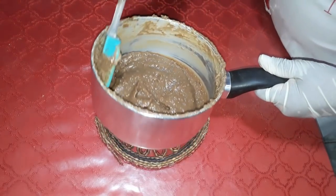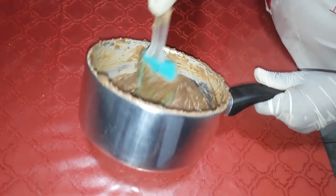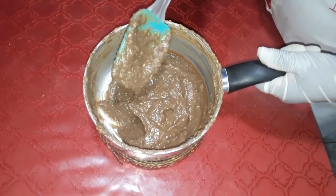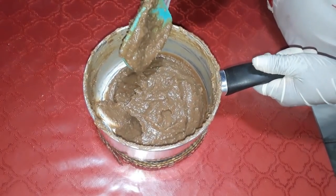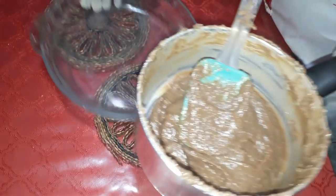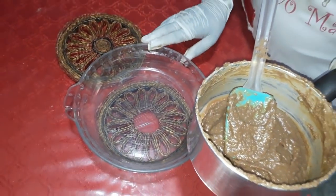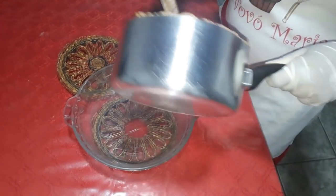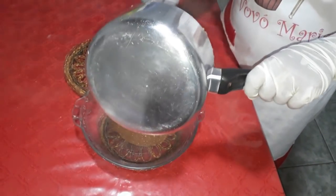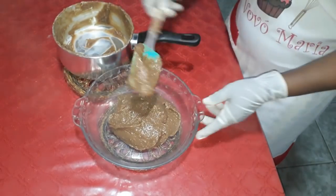Já deu o ponto aqui. É quando soltar o fundo da panela, aí vocês continuem mexendo, como se vocês estivessem fazendo um brigadeiro. Agora eu vou colocar aqui em uma vasilha que está untada com manteiga. Vou espalhar aqui e esperar que esfrie.